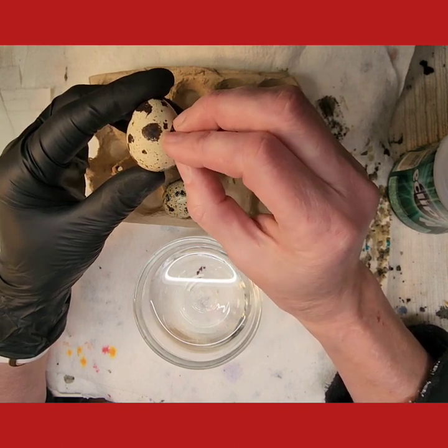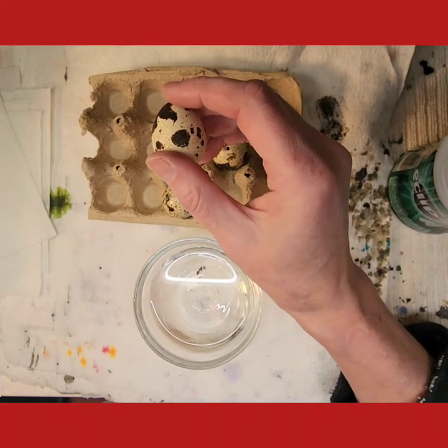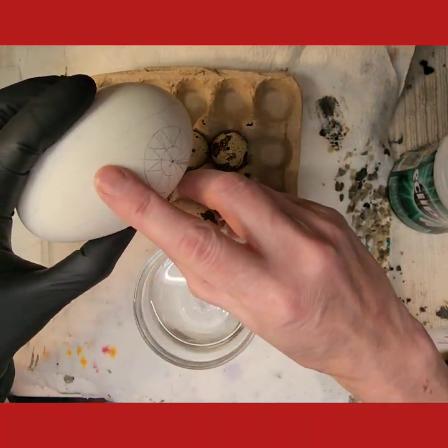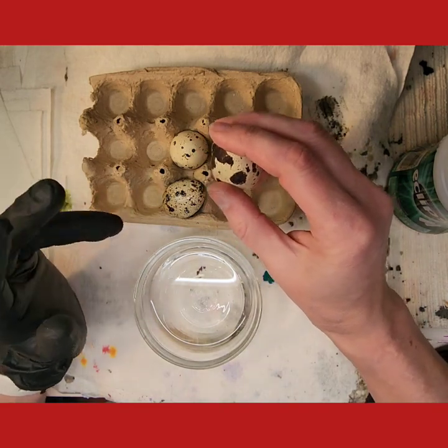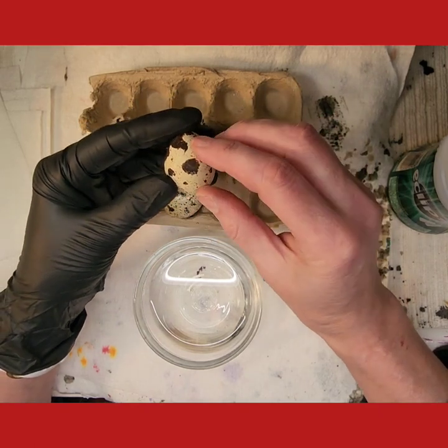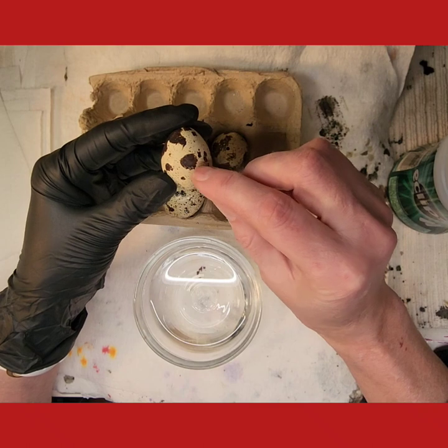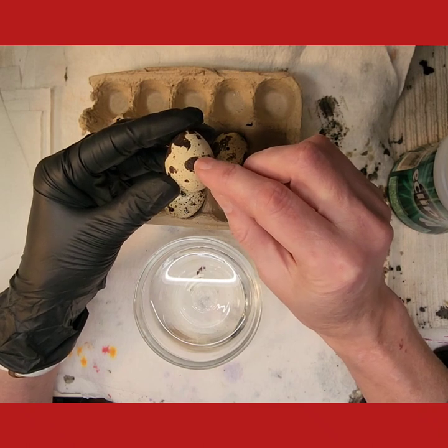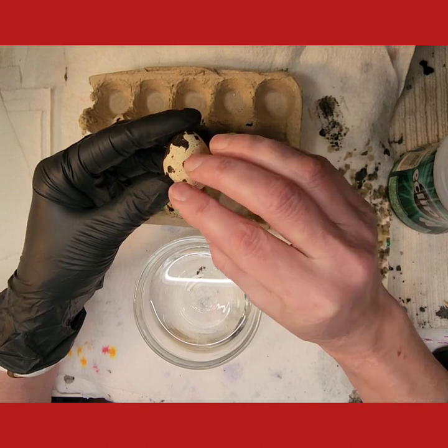Unlike a goose egg or a chicken egg, it's already there on the surface. Now some eggs have color or have speckles and you can work right on them. Turkey eggs, for example, have spots and you can incorporate those spots as part of the design and have a really cool natural shell effect.